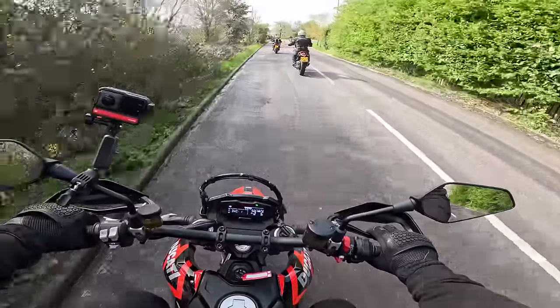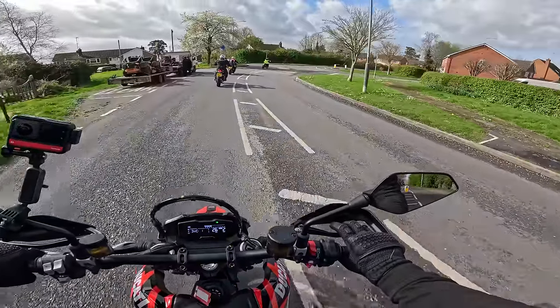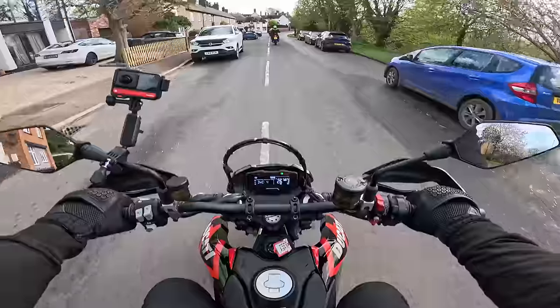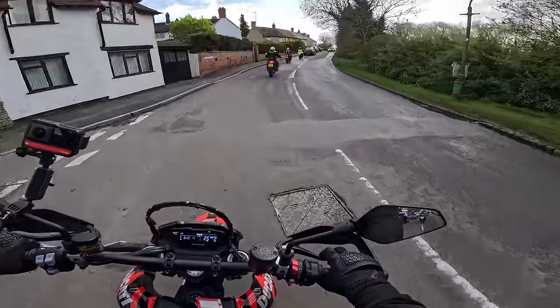The wheelie control shut that down. I've got to find out how you turn that wheelie control off — apparently you can have wheelie off with traction control on, which is what you want. You don't want wheelie control on a Supermoto. Third gear, 27 miles an hour — you couldn't do that on the SMC-R, not on that engine.